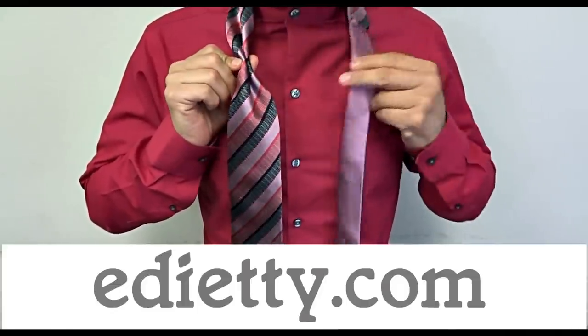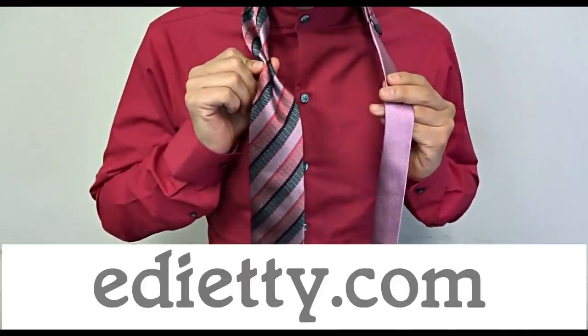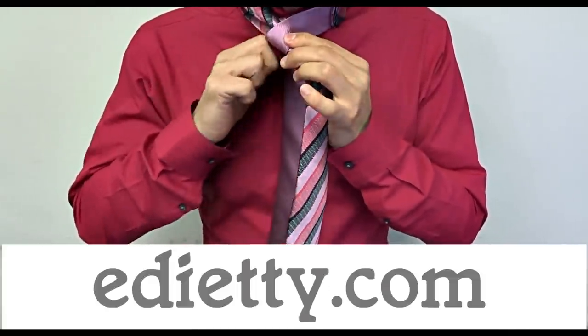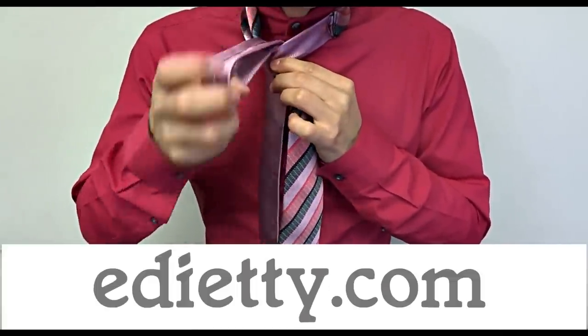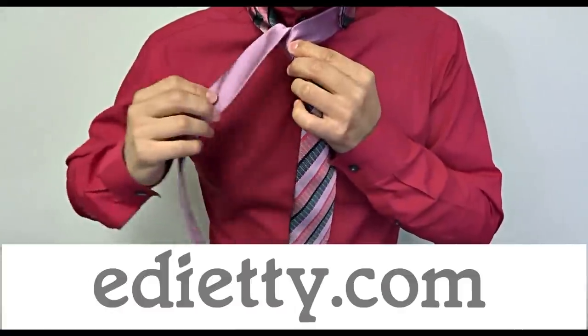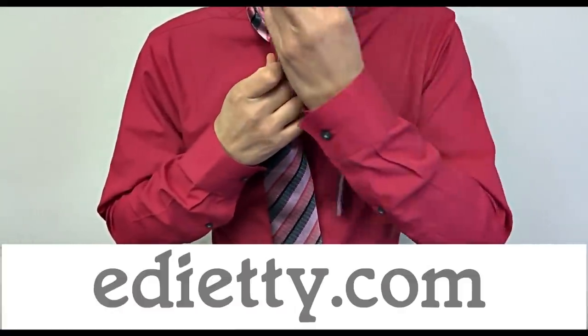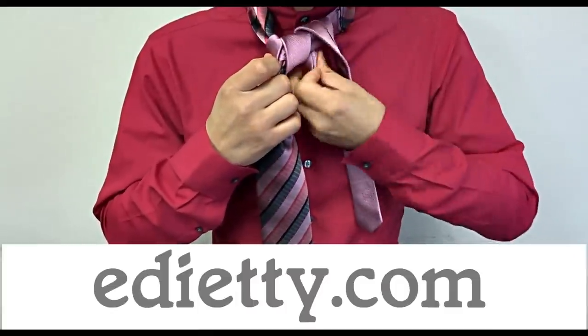Hold the wide end like this and take the skinny end from left to right. Take it back and through the neck loop from back to front, behind the tie to your left, and take it through the neck loop but this time from front to back.